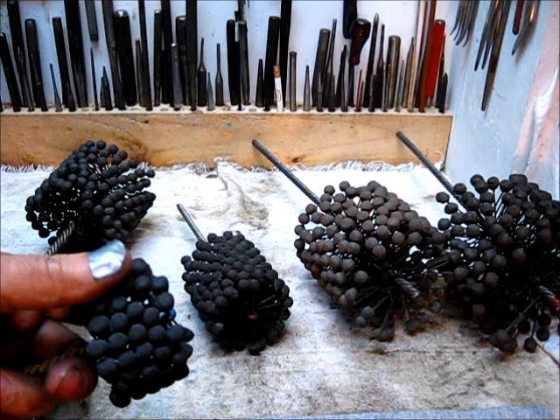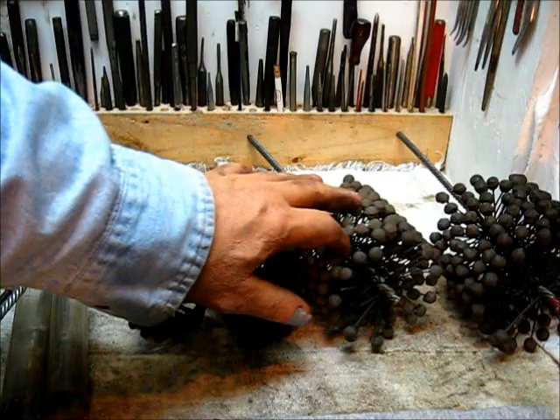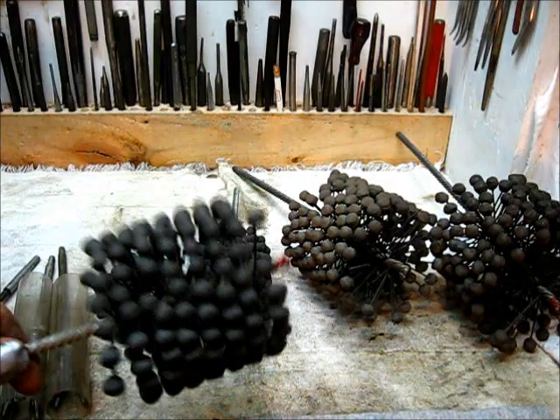If you're going to do any work on these old engines more than once, you sure do need these. I think this is for the Model 92 Maytag, and I think that's a Briggs and Stratton — a five or six horsepower. There's a smaller size you use on the igniter model; one is too big for the other, so it does take two of them.